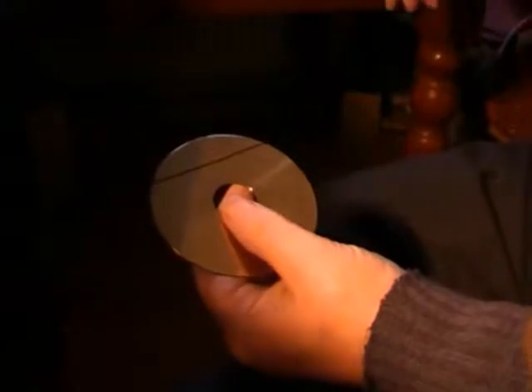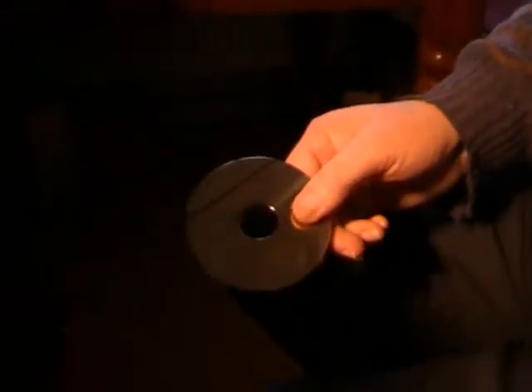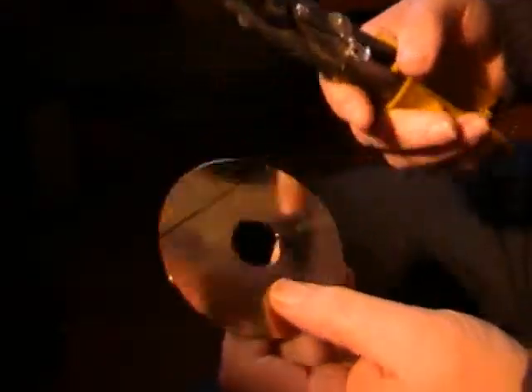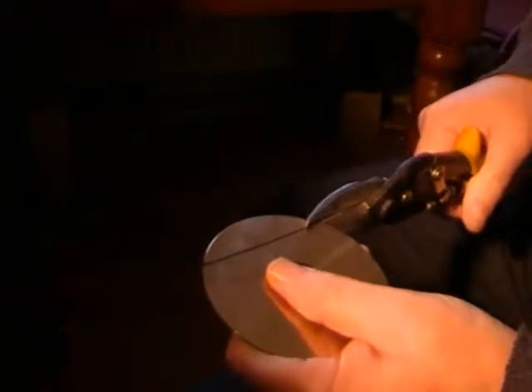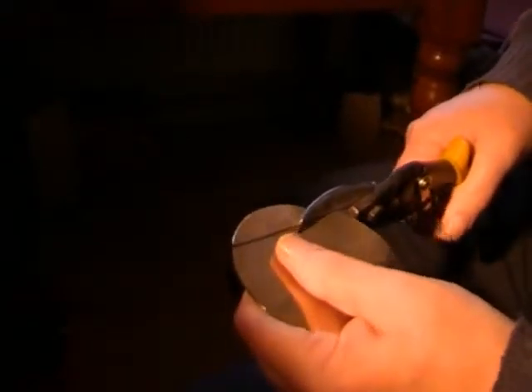Okay peeps, I've marked out the hard drive disc where I want it when I get it on the camera. Then all I'm doing is taking a pair of metal cutters and just cutting along the line, and they're quite easy to cut — short, easy movements.